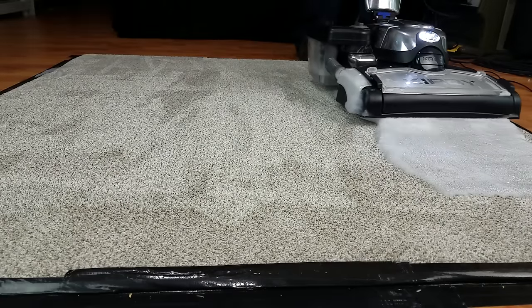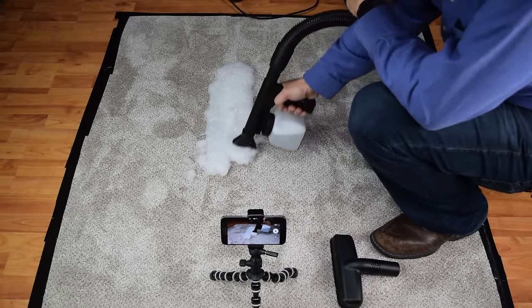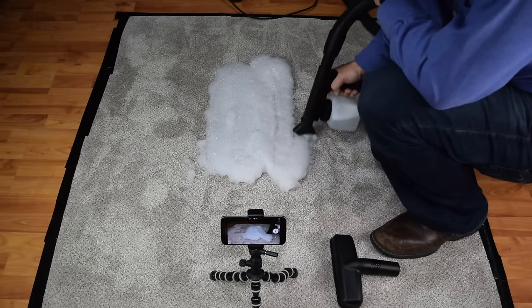I've seen some conflicting methods for shampooing carpets, upholstery, and stairs with the Kirby Shampooer online. So I called Kirby for the details on exactly how to do this, and this is what they said.